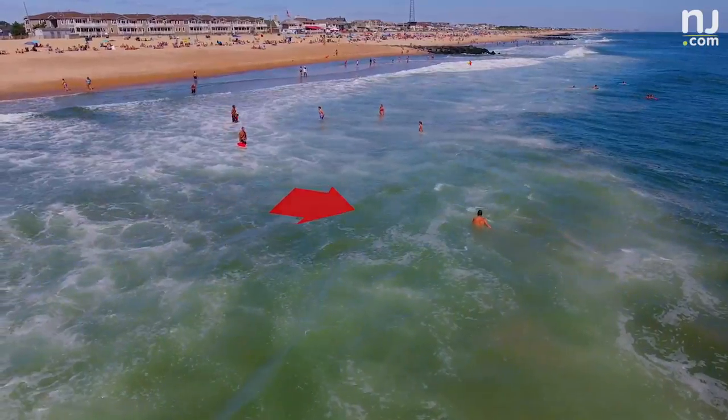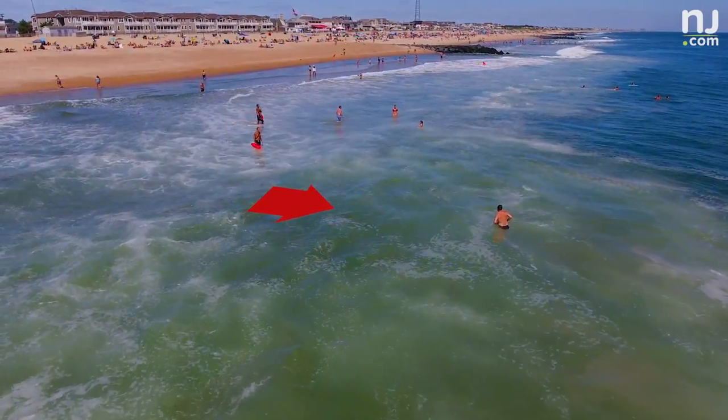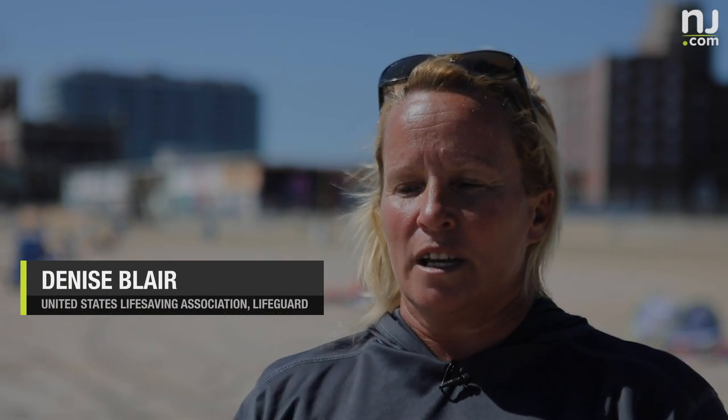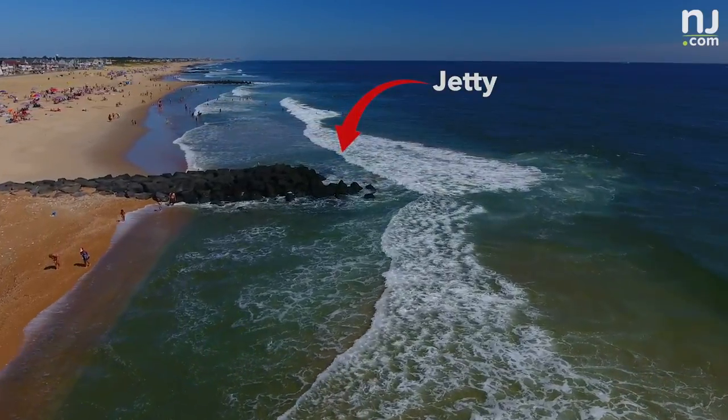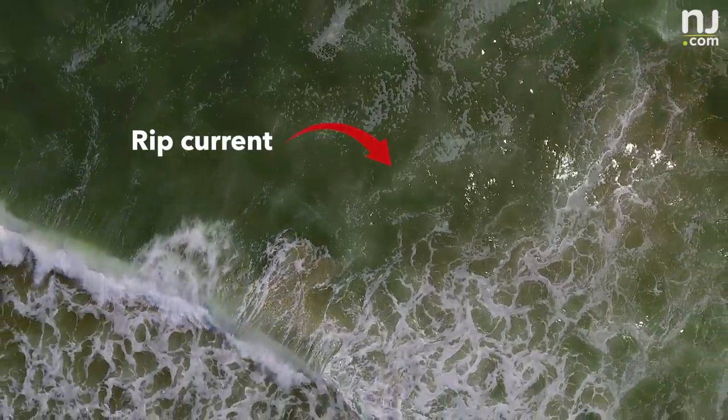A rip current is a channel of water that's going out. When you have all this water coming in, it has to have a way to come out. A lot of times you will see it in a break in the sandbar or by jetties — it's just a channel of water rushing out.